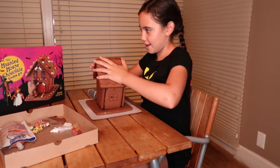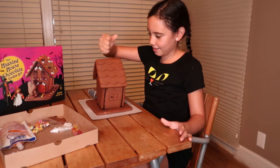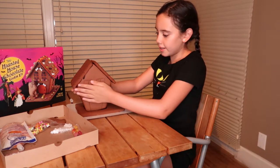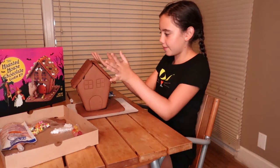And there we go. You're going to see this big gap, but we're just going to fill this in with icing later. So now we're going to let it dry overnight and we'll finish the decorations tomorrow. It snaps on pretty easily so you don't got to worry about any of that.